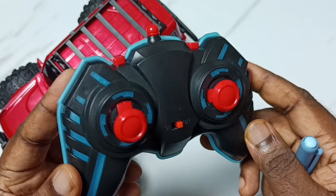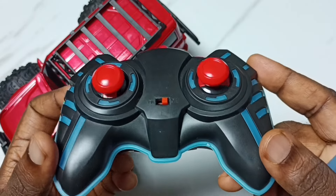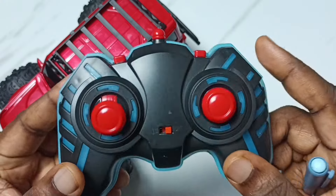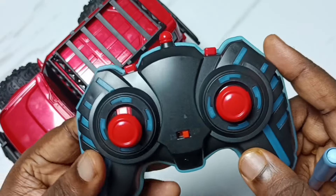Hi friends, in this video I am going to check a remote controller of this off-roader monster truck. Please don't forget to subscribe to this channel, please like and share the video.